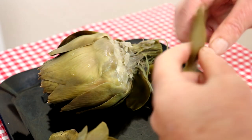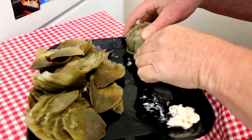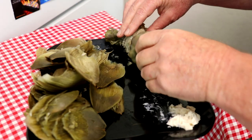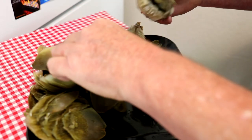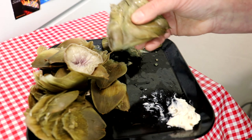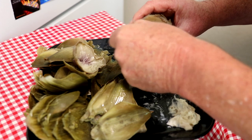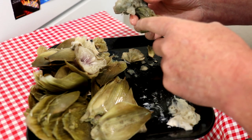Some people trim all the top part of the leaves off, but I don't see the point — that's your handle. Once you start getting to the middle, the leaves get thinner and thinner. Then you can just pull the whole inner cap off and pull that part out — that's kind of a bunch of seed stuff. Then you can dip the whole heart in the mayonnaise and bite the edges off. Pull the fuzzy seeds out of the center.